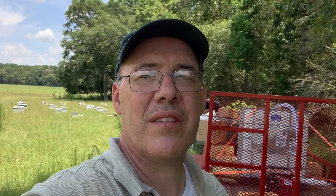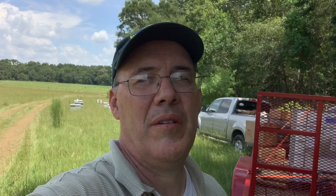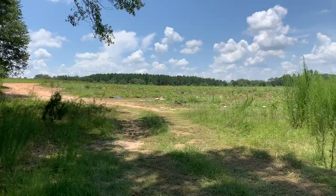We're going to close off this video for now and go get in some bees. I appreciate you watching Bruce's Bees. Subscribe if you'd like, hit that thumbs up if you liked the video, and hit that bell to see future videos from me. On to the next video — thanks for watching.